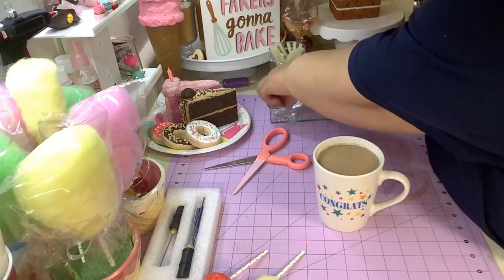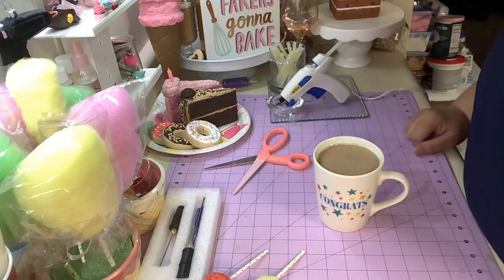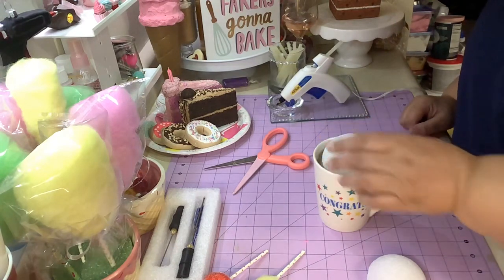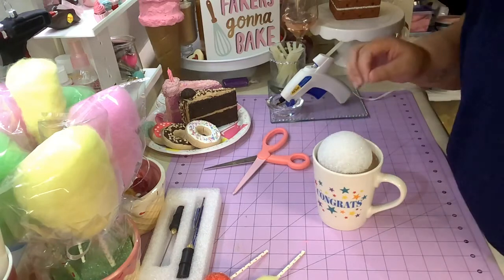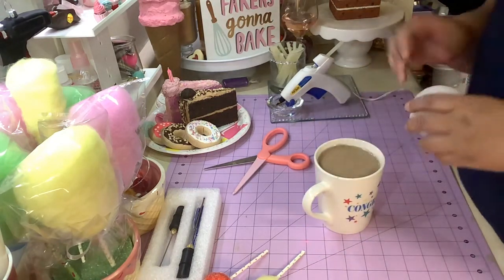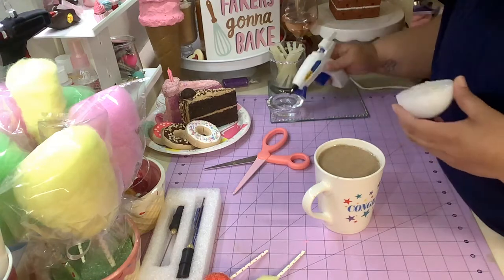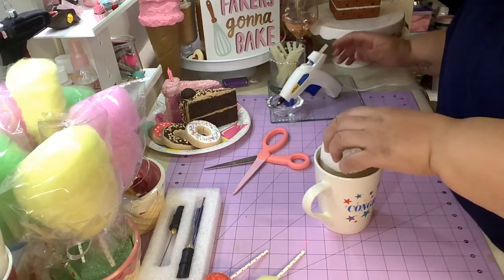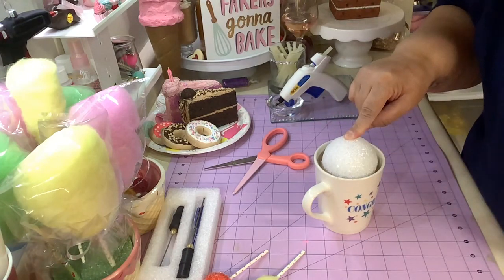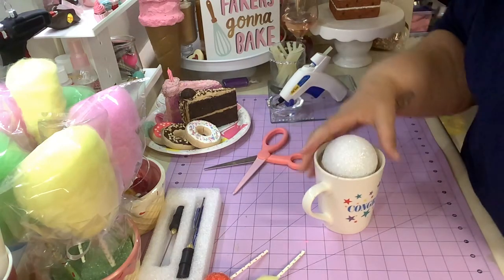Then you're going to take your foam top that you cut and put it on top. Just take some hot glue - try to keep it centered, hold it. And then your mug is ready to decorate.